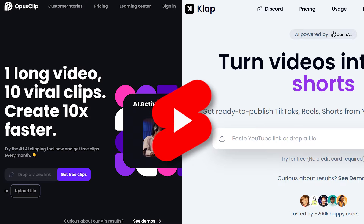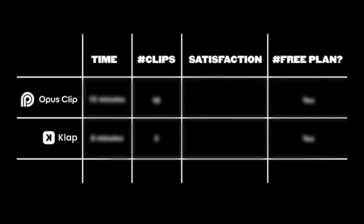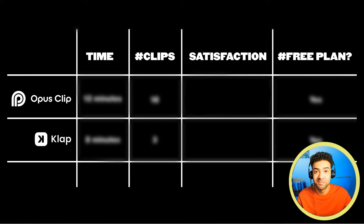Both Opus Clip and Clap promise to make viral YouTube Shorts for you from your long videos. I've tested out both and found one is way better than the other. Here's the comparison.